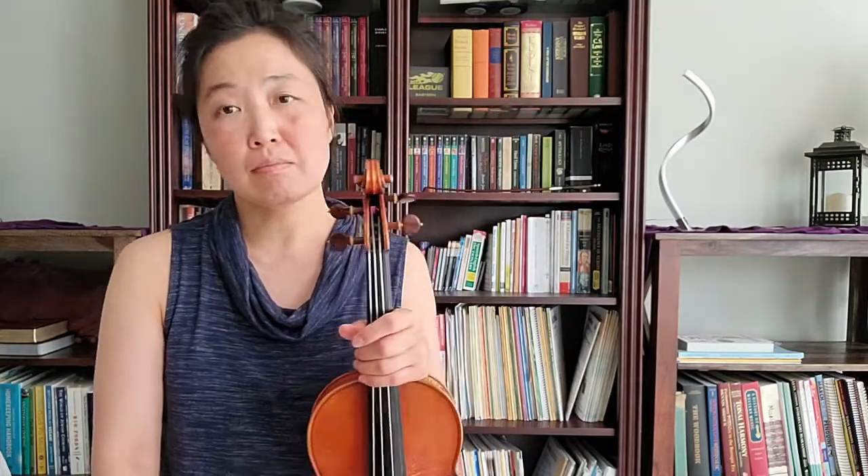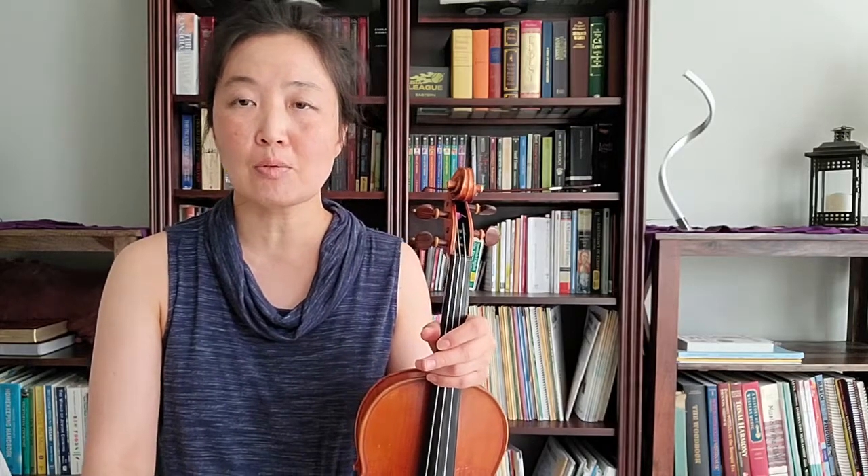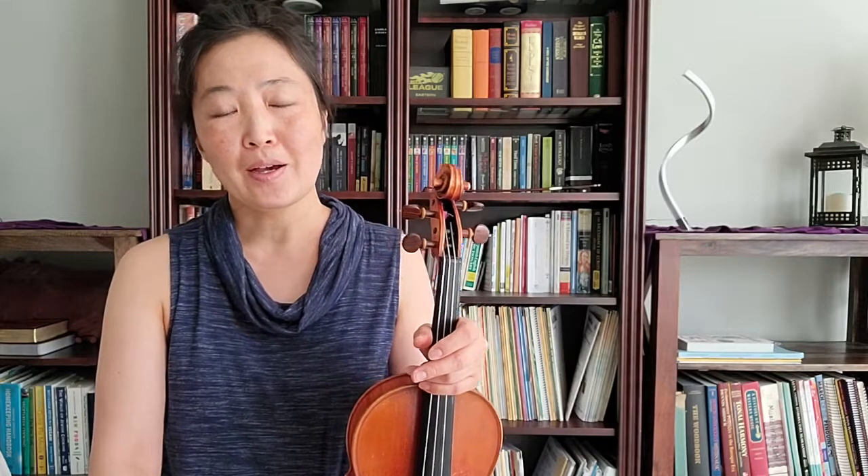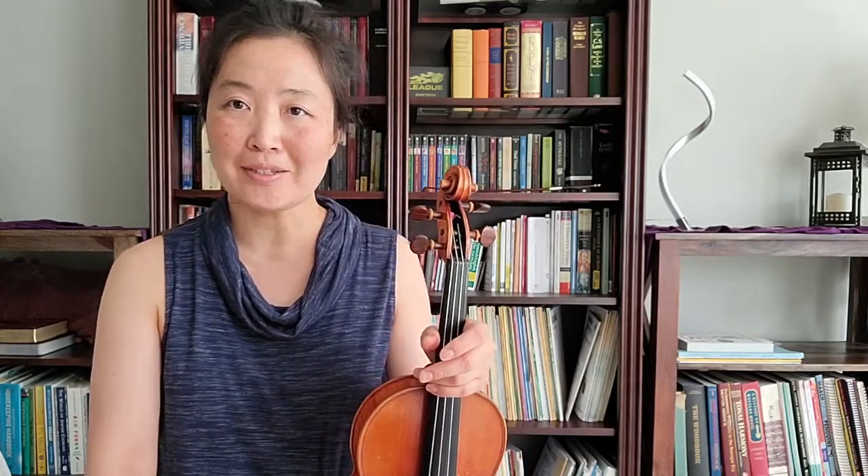So I would just do it for, you know, eight bows, ten bows, twelve bows — pick the color, try things out. You might be surprised at what combinations sound better than what you think, or if they sound different than what you think. I hope you enjoy that exercise.